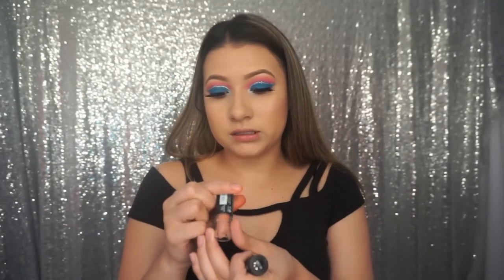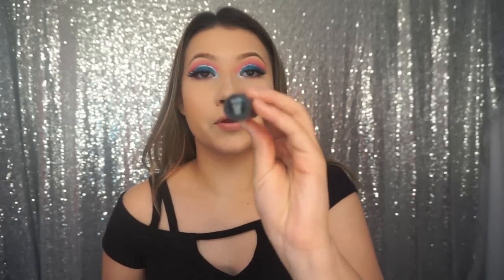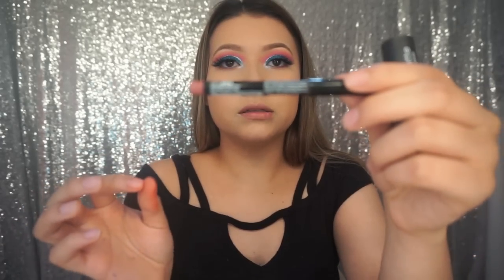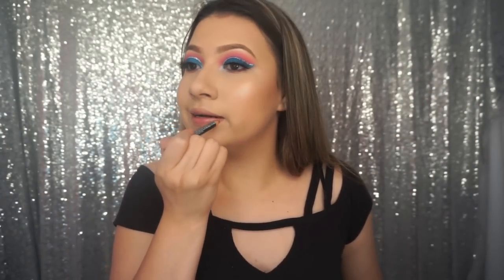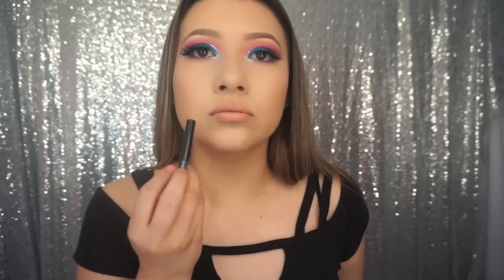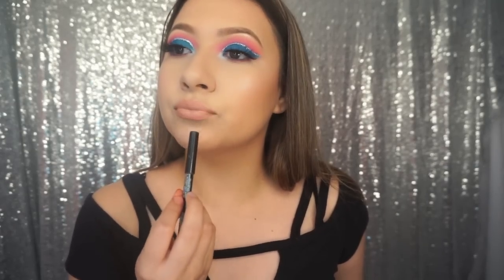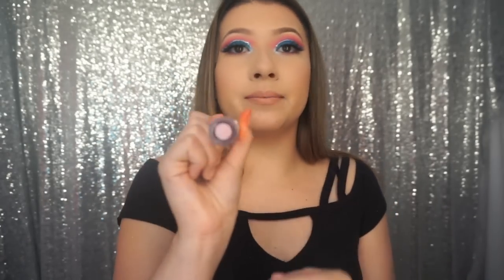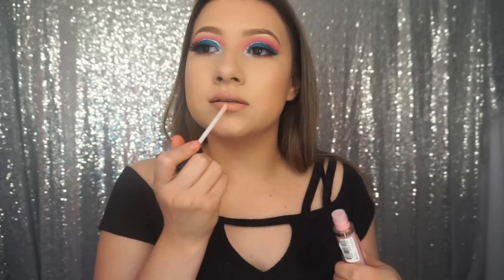Now I'm going to take the NYX matte lipstick in the color Spirit, but first I'm going to line my lips with Peekaboo Neutral by NYX — these are the best lip liners ever. Then applying that lip color. I think I'm going to add a little bit of lip gloss — the Revlon Super Lustrous in Sky Pink — just applying that to the center of the lips.